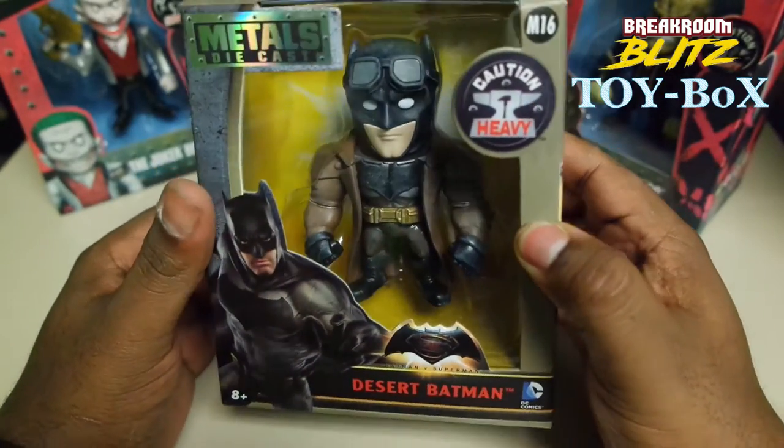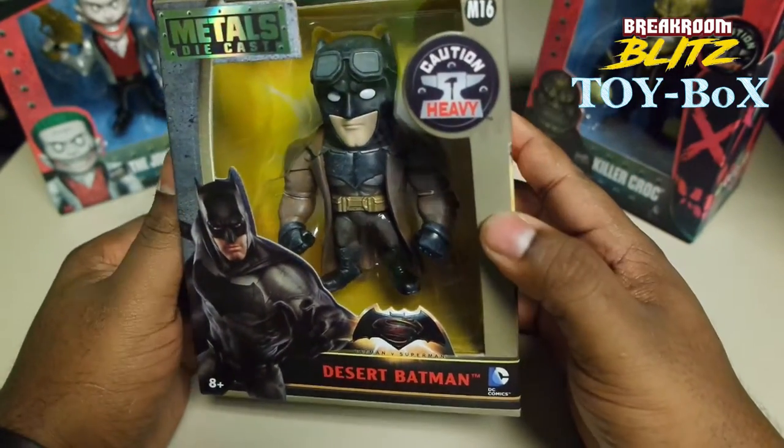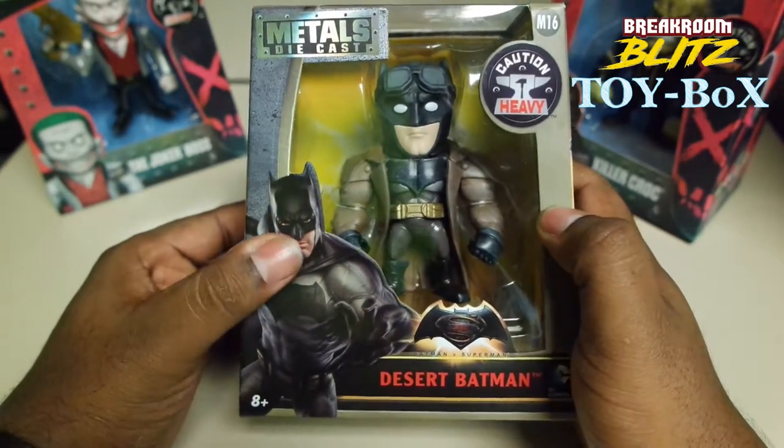Alright guys, it's your boy DeAnthony, back with another Break Room Blitz toy box. Like I said, I do buy a lot of figures.